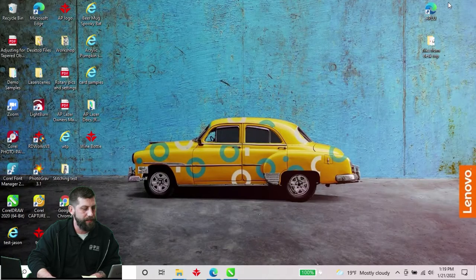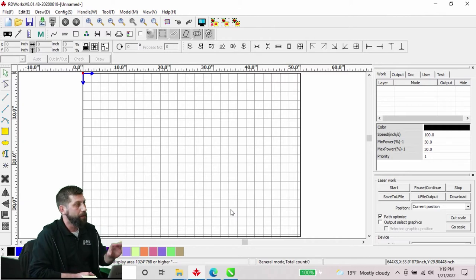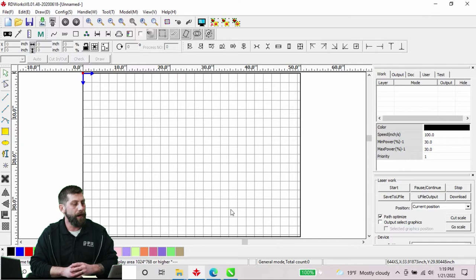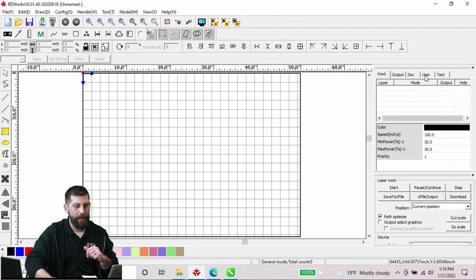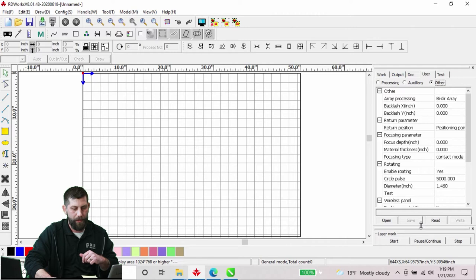We'll minimize CorelDraw and open up our RDWorks program. I've already installed my rotary tool but I'll walk you through that process quickly. Before you hook up your rotary tool, make sure your machine is on and open RDWorks. Come over to the User tab, select Other, and if the laser work menu is in the way you can pull it down. The first thing you want to do is click Read.